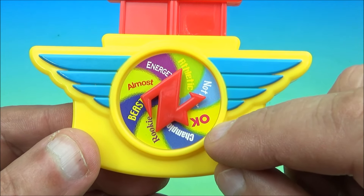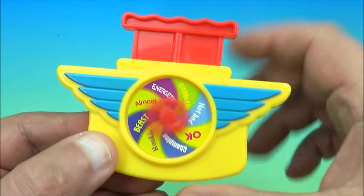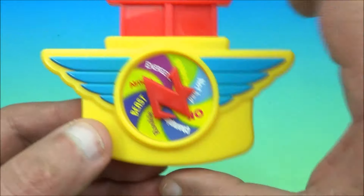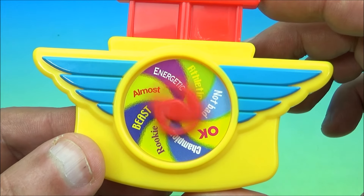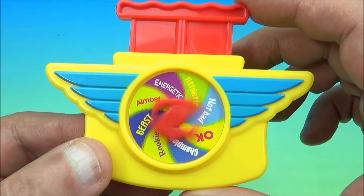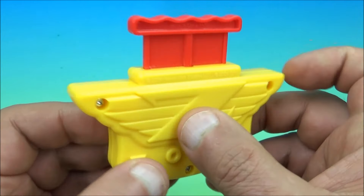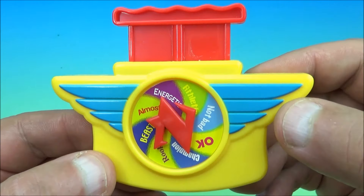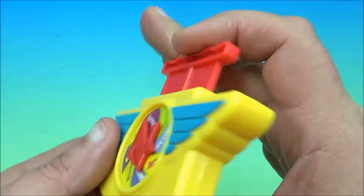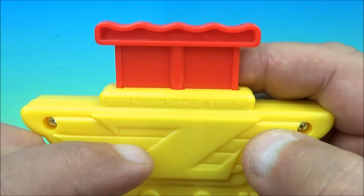I'm guessing you spin it and whatever it lands on judges you — like if you do something physically and then I spin this, it grades you. So if you did a perfect cartwheel, I'd spin it and it might land on 'athletic.' I need your thoughts, so leave a comment down below and let me know what you think about this toy and what name you'd give it, since Wendy's hardly ever puts names on their packaging.